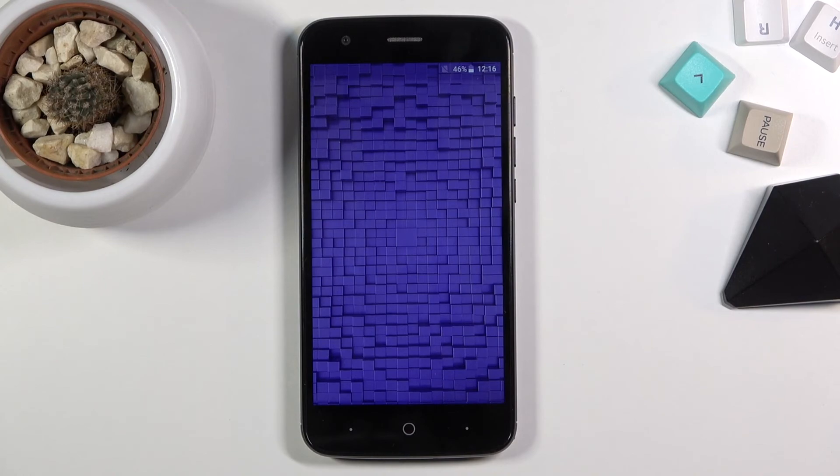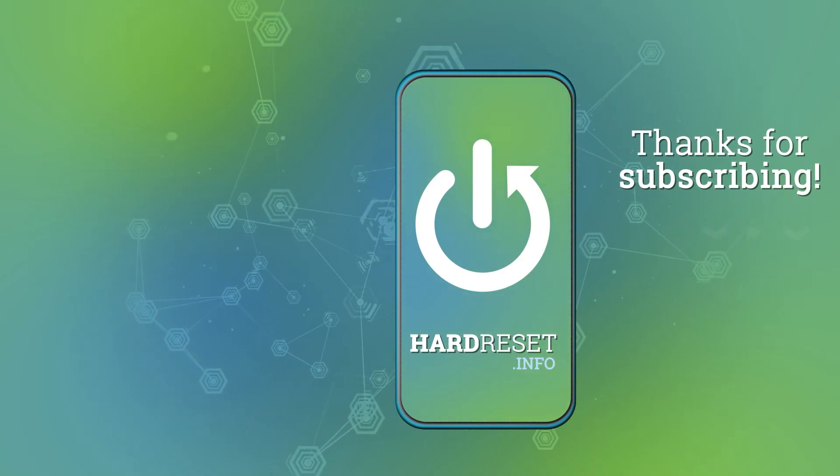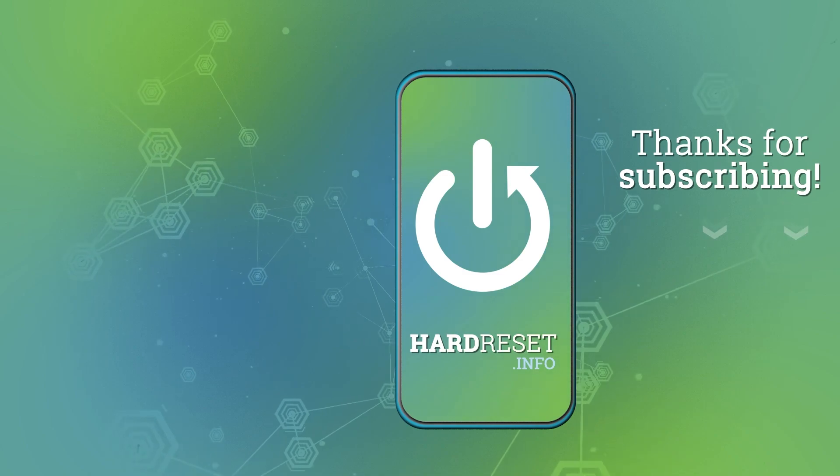So if you found this very helpful don't forget to hit like, subscribe and thanks for watching. I'll see you next time.